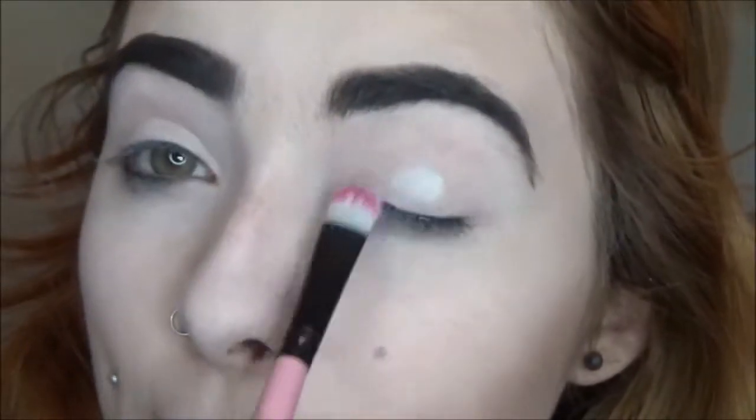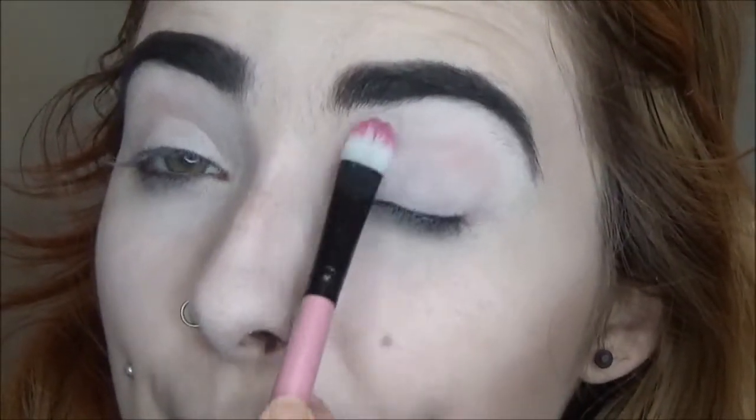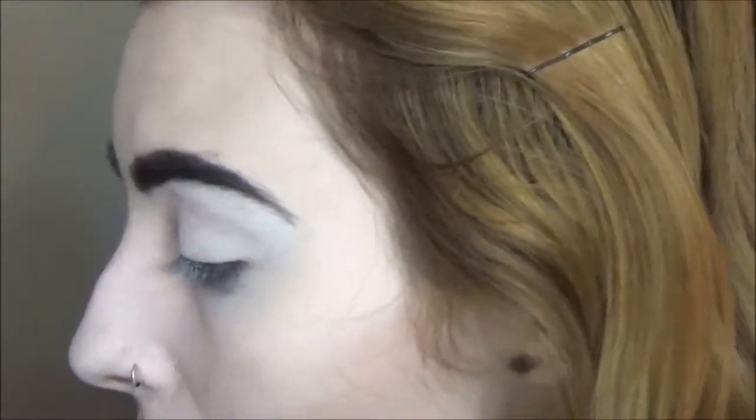Pumpkin knocked two of my palettes off my vanity the other day — the Metal Matte palette and the Alchemist palette both at the same time. I managed to catch the Metal Matte and the Alchemist bounced off it onto the floor. Luckily it didn't break, but I would have preferred that one broke since I can't rebuy the limited edition one — at least the Alchemist is still available online.